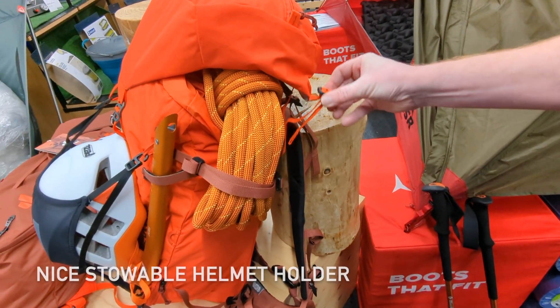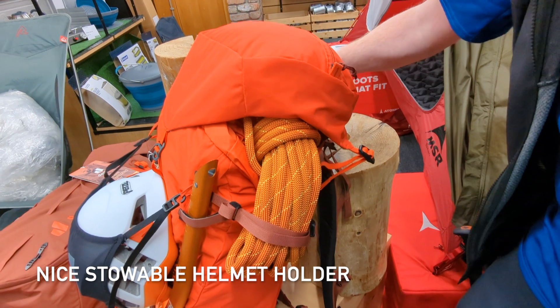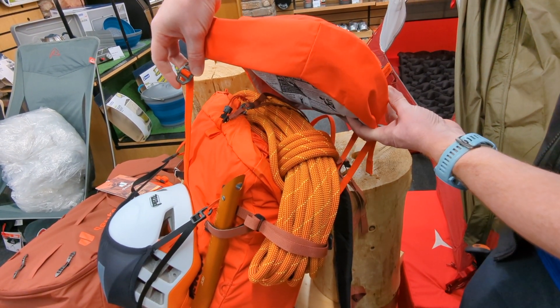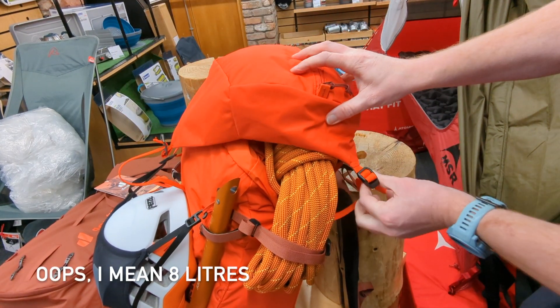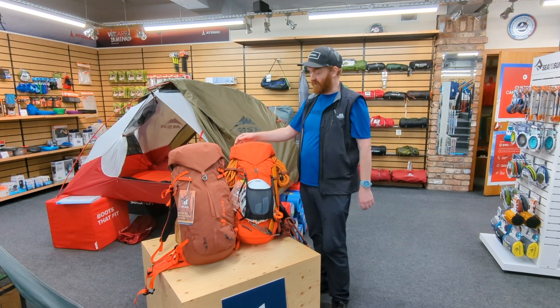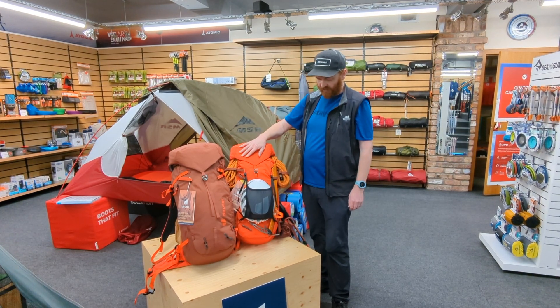There are lots of technical features on these packs as you would expect. Firstly, we have the floating lid — that's where the extra four litres of volume in the name comes from. If you overfill the pack you can just adjust the lid up to accommodate all the extra stuff.